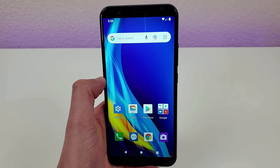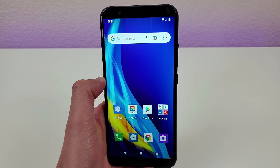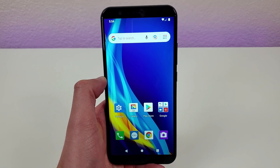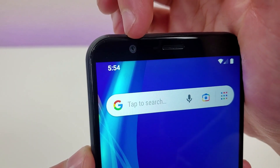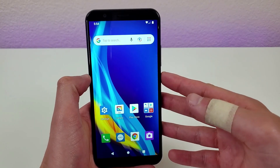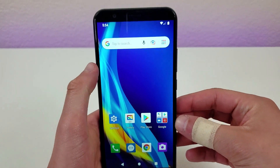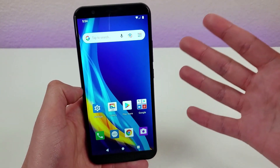This phone has a 6-inch LCD display with a resolution of 720p, a PPI of 268, and an aspect ratio of 18 by 9. We have a front-facing camera right here on the bezel and this camera is 5 megapixels. Overall the bezels of this phone are pretty thin, despite the top and bottom bezels which make it look a little bit thicker.